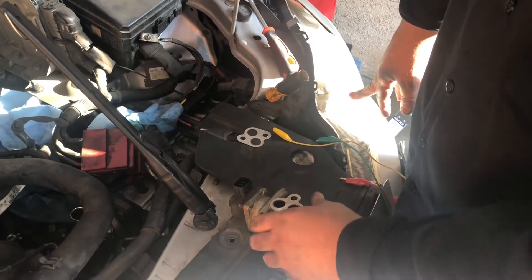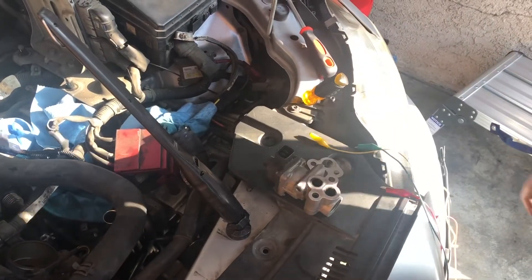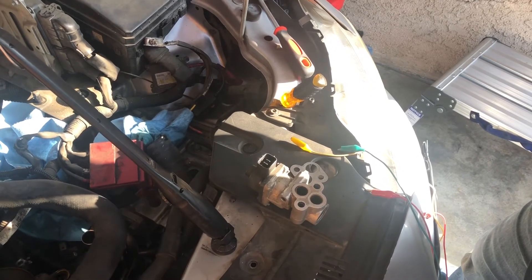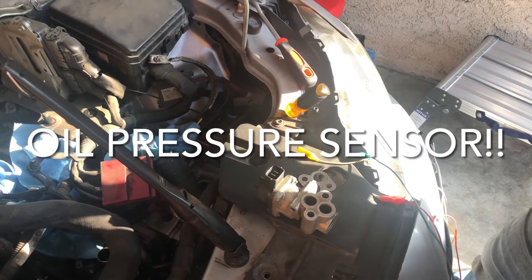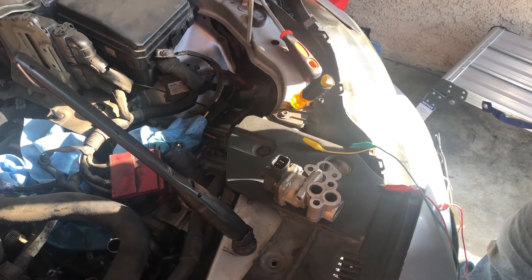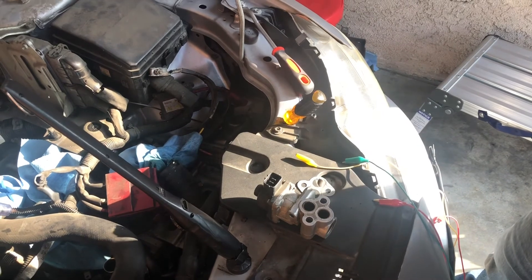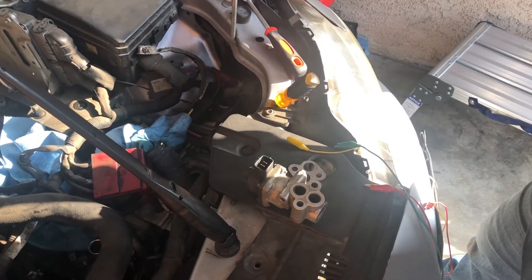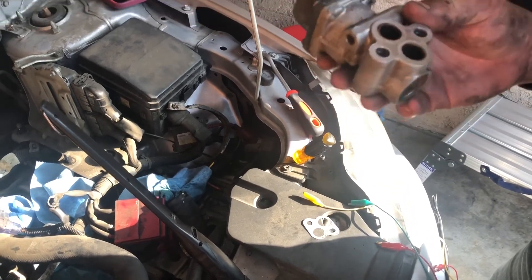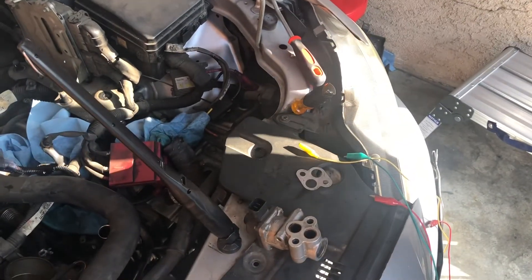We'll call the customer and see what they want to do. It's a fairly expensive part. The other codes — the engine oil pressure sensor and even the bank one sensor one — are not going to cause the symptoms happening with this car right now, so I'm not too worried about those just yet. What will cause the symptoms is the EGR valve, and that's the code we've got. That's why we went after this first, and it looks like it's bad.